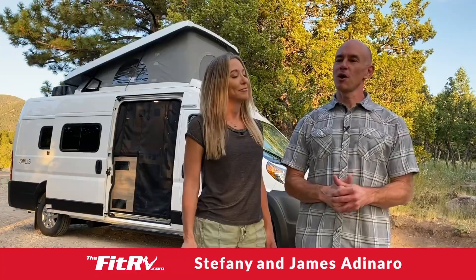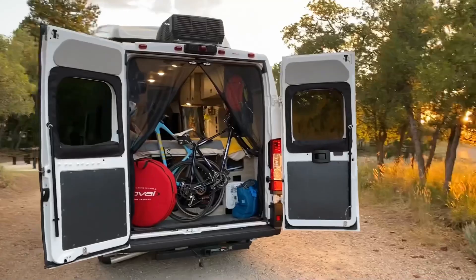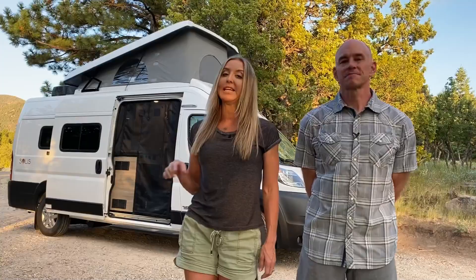Hey everyone, it's James and Stephanie and we are super excited to be part of the launch of Winnebago's new Solus 59PX. The 59PX is the same floor plan as the original Solus, only this one comes with extras. A lot of those extras are in the chassis, which we'll get to later, but the main thing is it's got an extra 18 inches on the back, and that's going to get you a gear garage — we are super excited about that because it is a great place to store bikes.